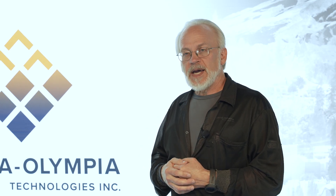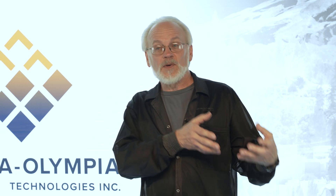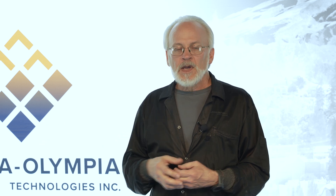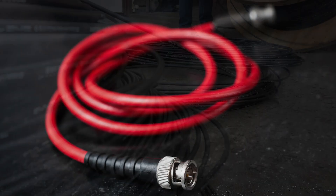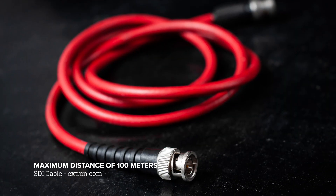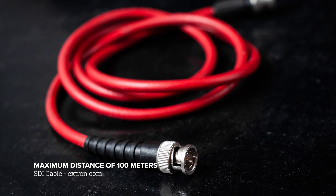Another advantage of SDI is that in other applications — say a ground-mounted application where you might be some distance from the receiving element, whether it's a computer, monitor, or display — SDI can work over very long distances, which gives it an edge over USB. USB is only good over a few meters, and SDI can work over hundreds of feet.